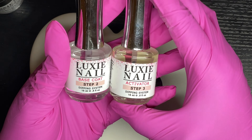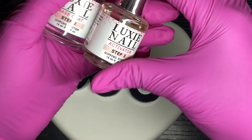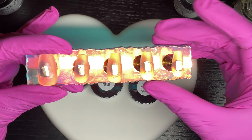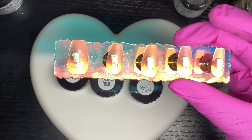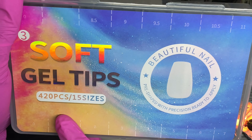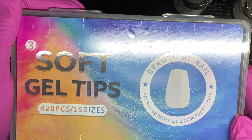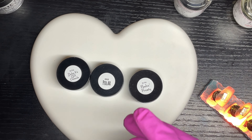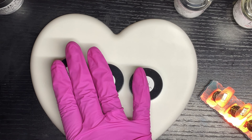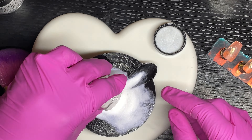I'll also be using Luxi Nail no-wipe Hema-free gel top coat. Luxi Nail is the first dip powder company I purchased from on Etsy — I just hadn't done a video using these products in a long time. I have these soft gel tips, 420 pieces in total with 15 different sizes, which I got off Shein. We're going to use some nail tips and reusable dip powder cup liners to hold the powder.